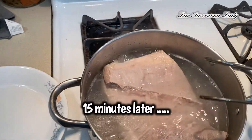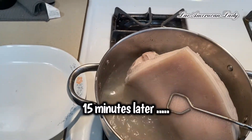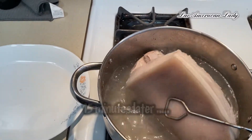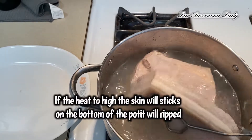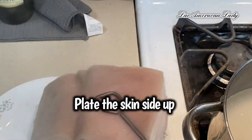You don't want to turn the heat too high — just between medium and medium-high. If you turn it too high, the skin will get stuck to the bottom of the pot and burn. Take it out and then place it skin side up.